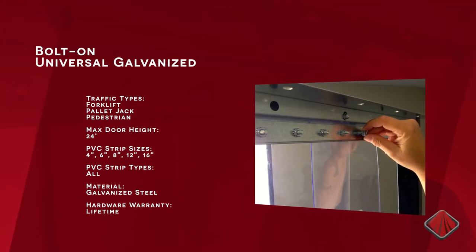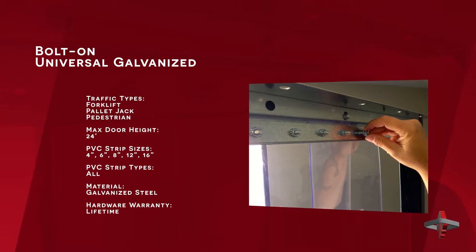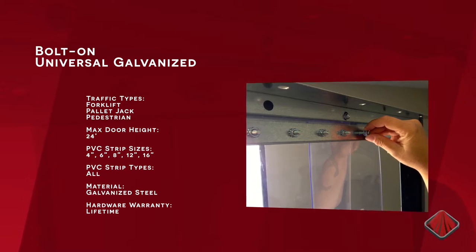Another option is the bolt-on galvanized mounting system. It is very resistant to damage and very secure. Each bolt-on system comes with faceplates and nuts which must be attached during installation, which makes it more time consuming.